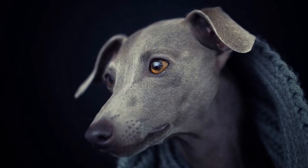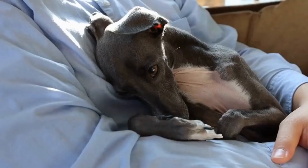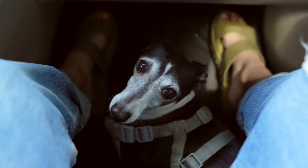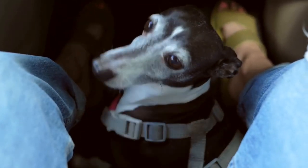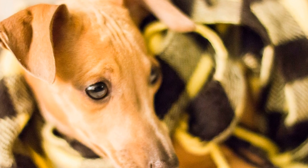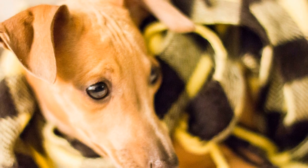Introduce Equipment Gradually. One common mistake is rushing into complex maneuvers without proper introduction. Introduce one piece of agility equipment at a time, allowing your Italian Greyhound to become familiar with it. Start with simple jumps and gradually add more obstacles as your dog becomes comfortable.